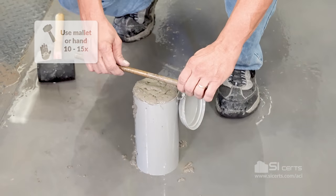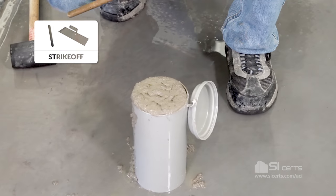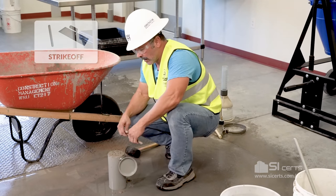After that's completed, you'll strike off the top of the mold. You can use your rod, a hand-held float, or a trowel.